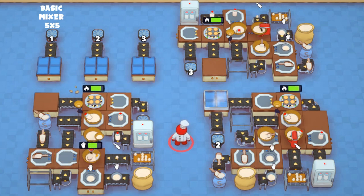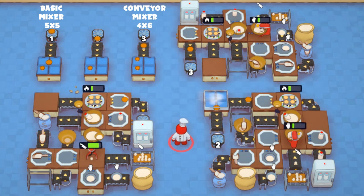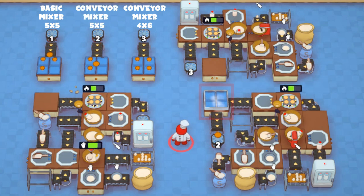However, if you are able, I suggest upgrading the basic mixer to a conveyor mixer before buying it, which will, as shown on the top right, allow you to either make the design more compact, or, as shown on the bottom right, enable you to add additional things like a prep station while keeping the same 5x5 footprint.